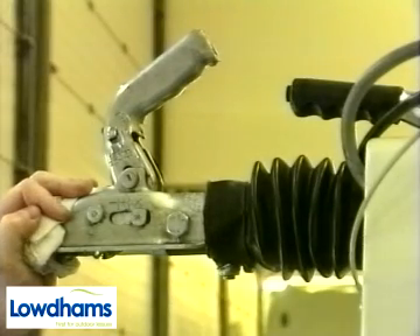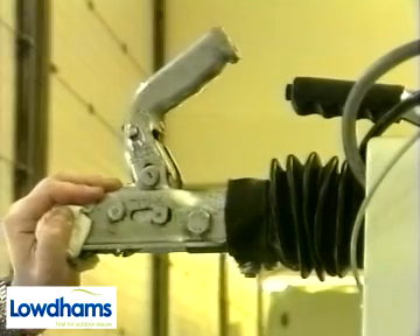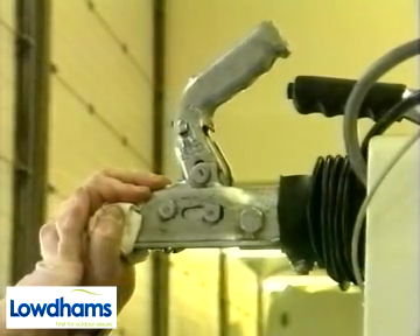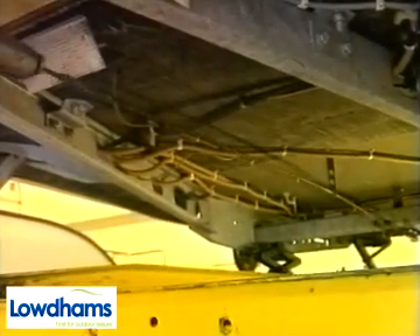Tourers employ a relatively simple yet very effective braking system. Known as the overrun type, the system relies on the momentum of the tourer trying to catch up with the tow car as it is slowing down. The hitch and tow shaft assemblies slide backwards and activate the brakes by means of a lever, rod and cable.